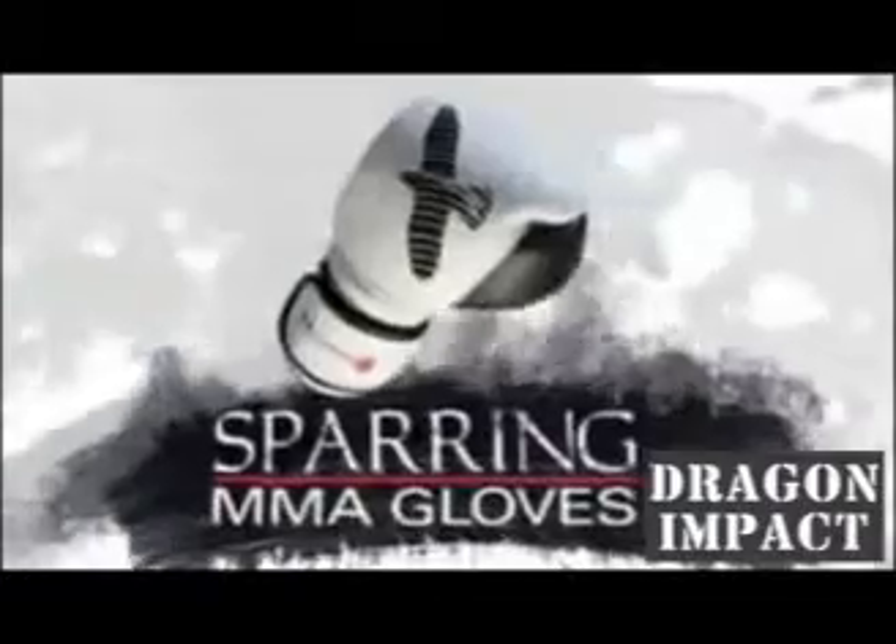Hayabusa 16 ounce pro sparring gloves. These authentic handcrafted sparring gloves are ergonomically designed for all types of MMA training.